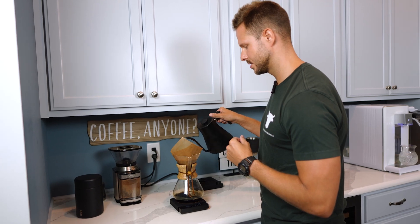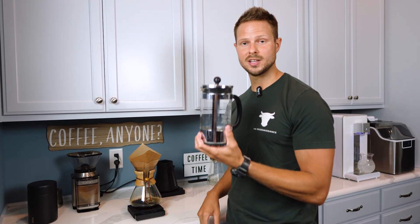You don't need to have a crazy setup like this — just using a glass stainless steel French press will do. Your biggest thing is just using glass. We're not trying to use any plastic, we're not trying to use aluminum.